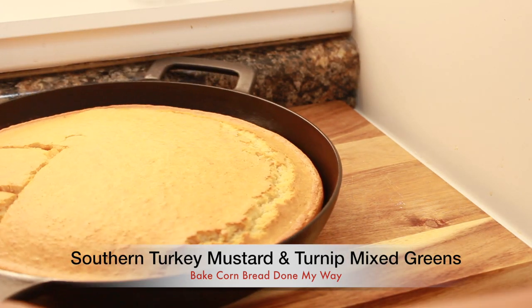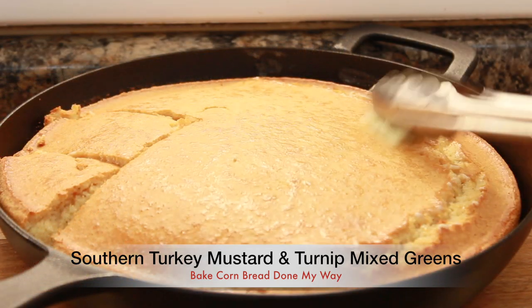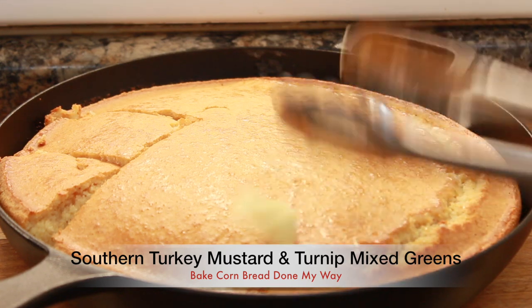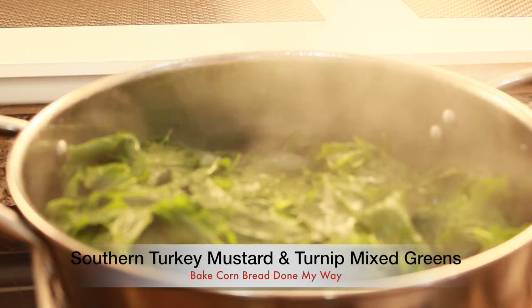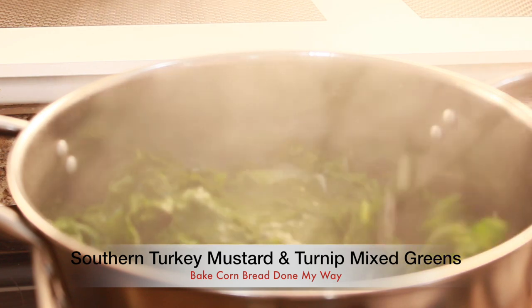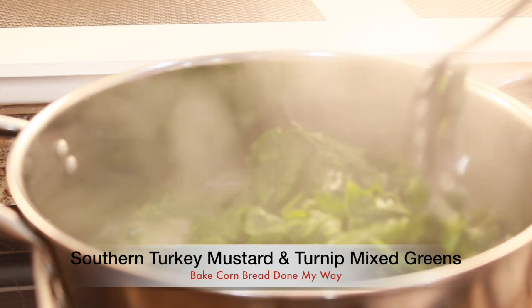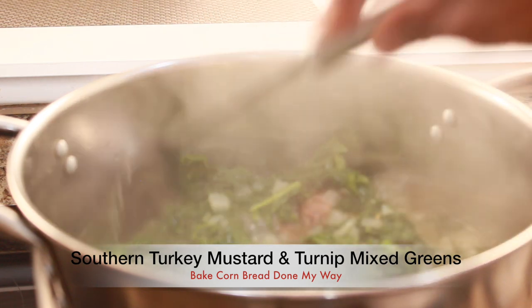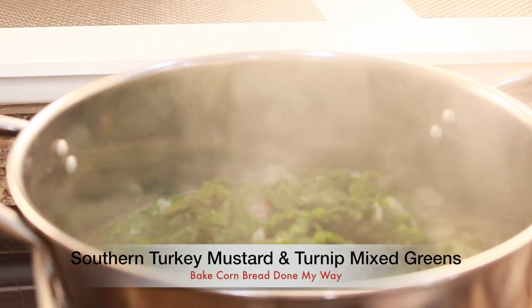Back to the cornbread — I am going to remove it from the oven. I opened up the oven door and sliced it in certain spots because I love the smell of cornbread and I can't wait for a nice slice. Multitasking — here are my greens, they're still simmering. You want to check your greens about every 15 to 20 minutes and make sure the meat is tender. Let the meat boil for at least 30 minutes before you start adding your greens.